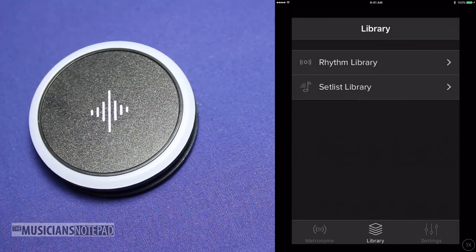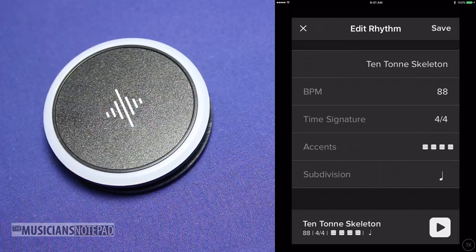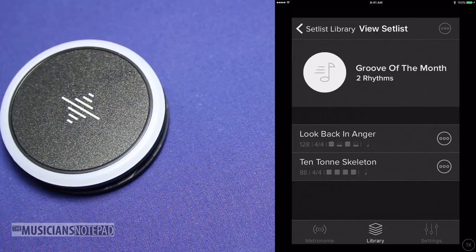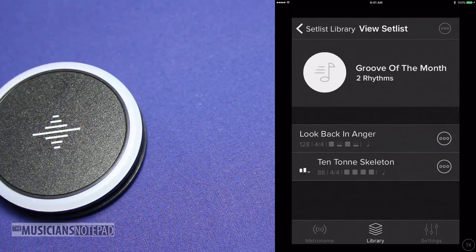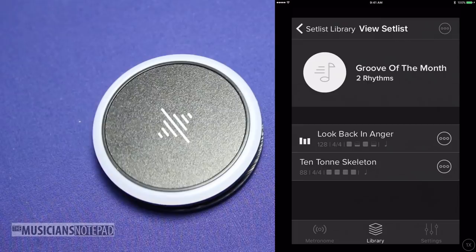The metronome app has the ability to store two different types of settings: rhythms and setlists. Rhythms is where you create individual songs or specific settings. Setlists allow you to take those rhythms and place them in an order, just like a real setlist. Currently, you have to use your connected device to select the next song on the setlist — I think a really neat idea would be to use a gesture on the Pulse itself to switch between them. One of the great advantages of the Pulse is that the metronome app can control multiple Pulses at once, meaning if you're in a band and everybody has one, one person can send the same setlist to everyone's Pulse. This seems like a great advantage for bands that can't afford in-ear monitoring and their own click tracks.